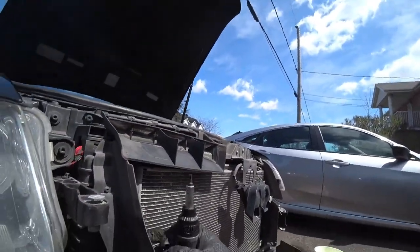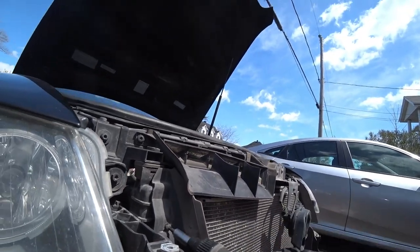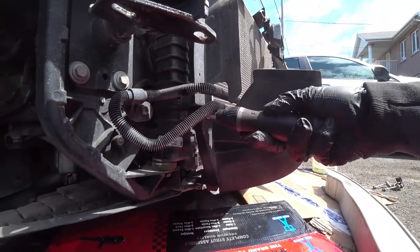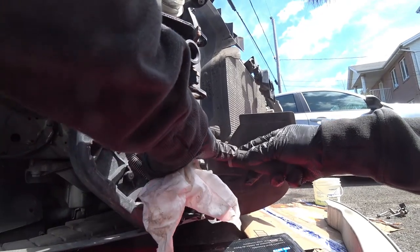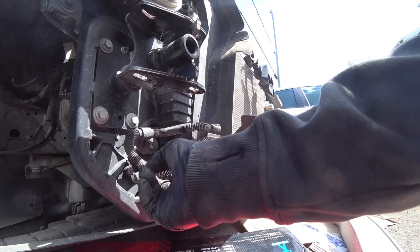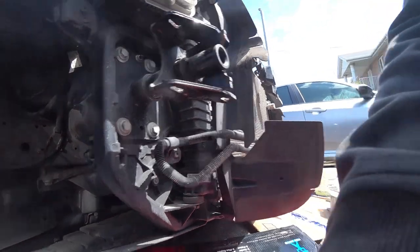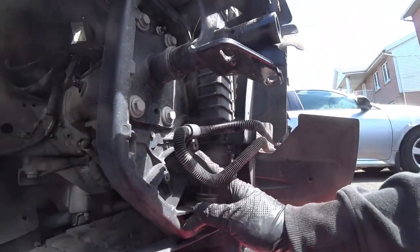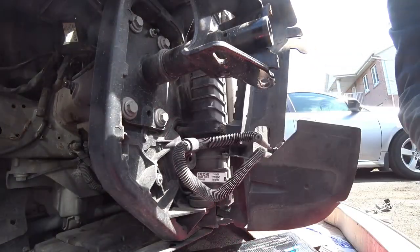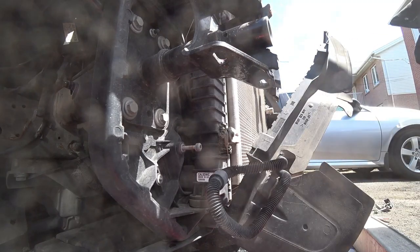I'll remove these shrouds in order to have access to the condenser bolts behind them — these are T20. There's another one right here. We also have to remove this one here; it looks like a transmission or power steering cooler line from what I see. There's another bolt here holding the bracket — it should be a T30.